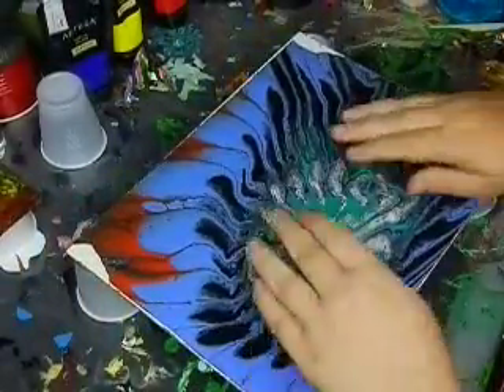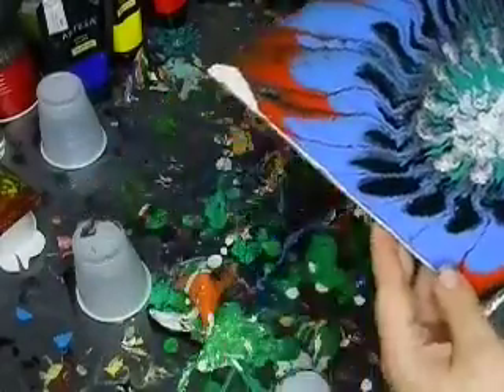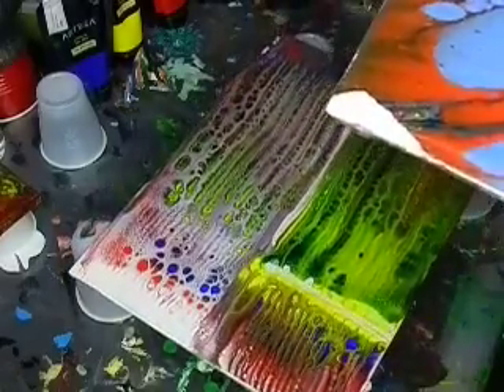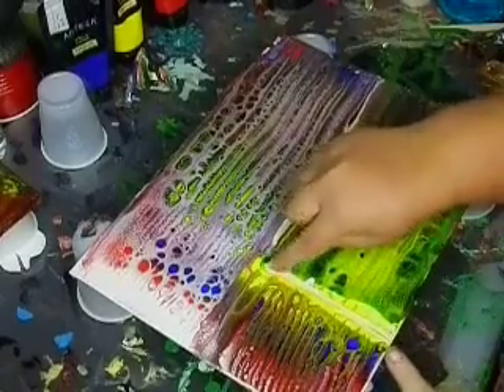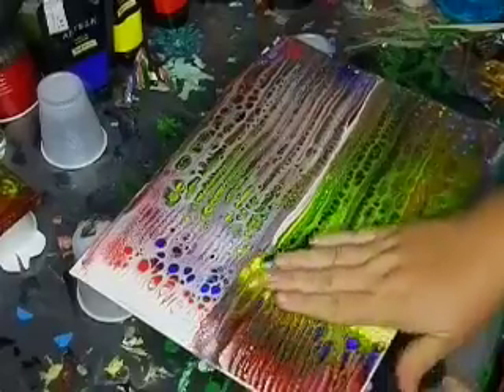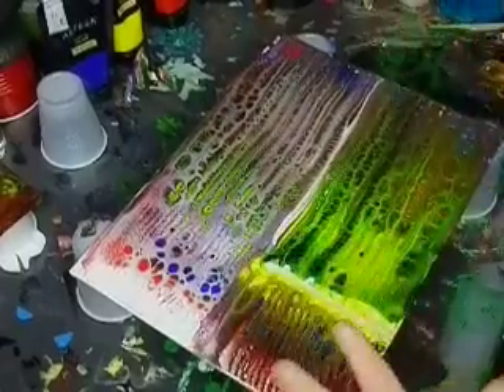I'm just going to flip it right back over and let it sit this way so it doesn't get bent, and move it out of the way. Then we have this one that we also did — we pulled a line here to make a separation, so these are like three, technically four, separate skins.